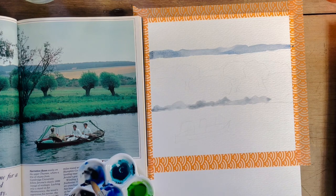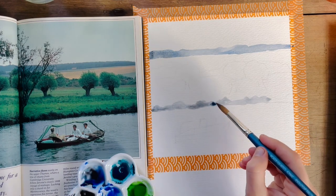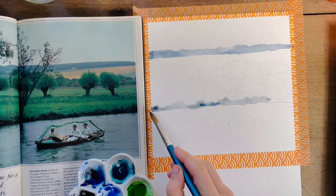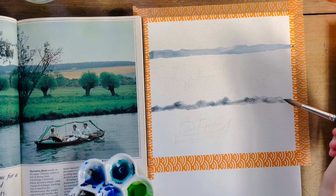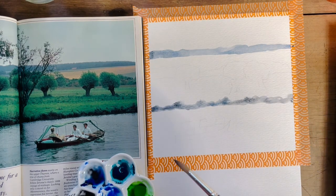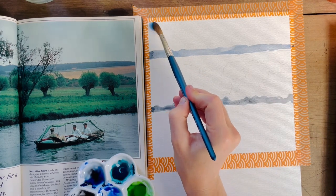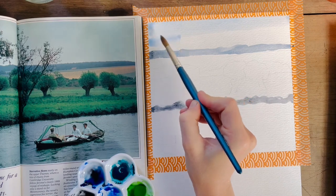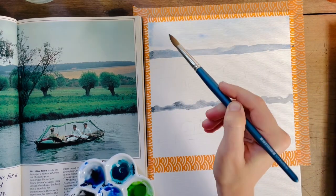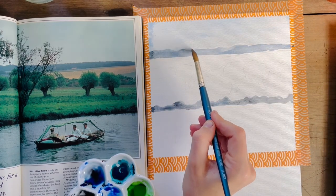Immediately I feel as if I've started off kind of weird, but I just persist with it and see what happens. So that was my first lesson: begin with large washes. As much as it feels tempting, don't start with detail — start large.